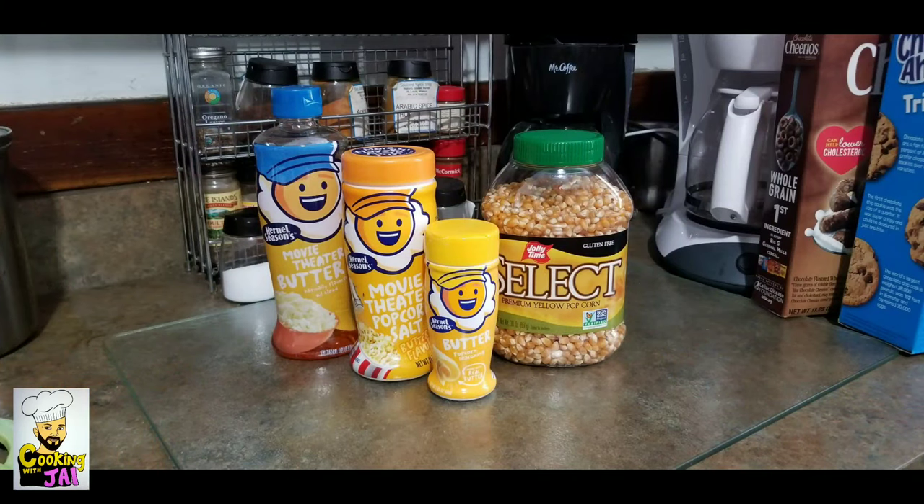These are the ingredients for Jay's movie theater style popcorn: butter flavored oil, popcorn salt, powdered butter, gourmet popping corn — and that's it.